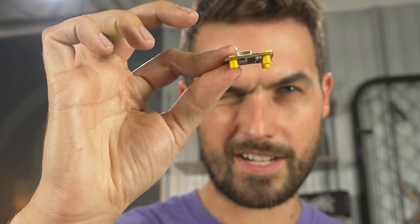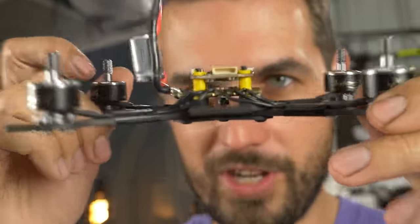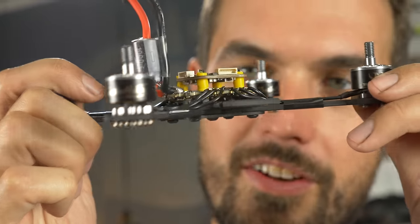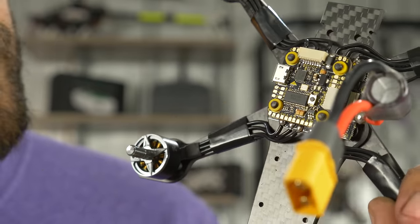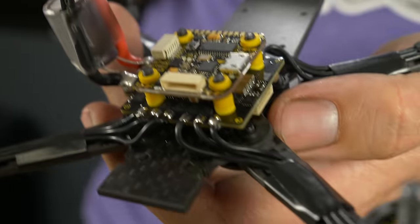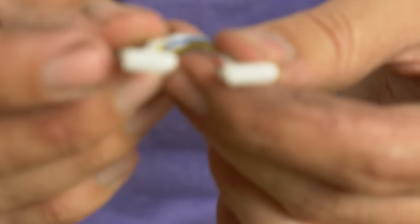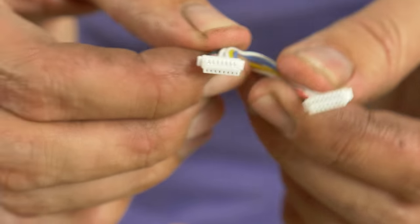The flight controller already has gummies installed with the thicker side on the bottom — drop it straight on top of the ESC, gummy to gummy. Orient the flight controller so the arrow is facing the front of the drone; another way to check is that the USB port is on the opposite side of the power lead. Along with the stack we've got a wire harness connecting the flight controller to the ESC 4-in-1. This one is identical on both sides so it doesn't matter which plug goes where — plug it into the ESC.